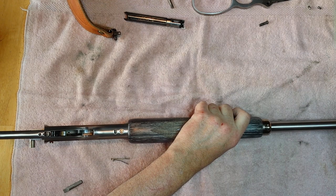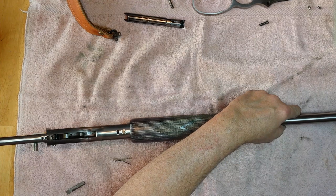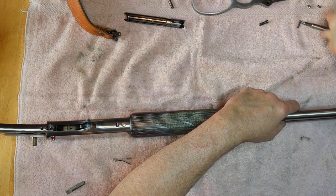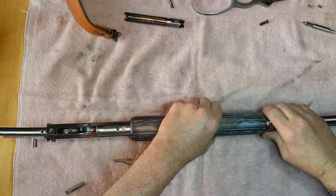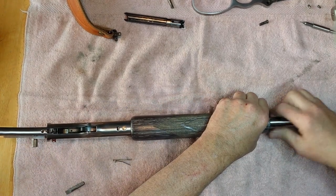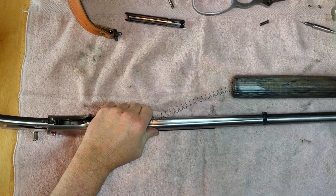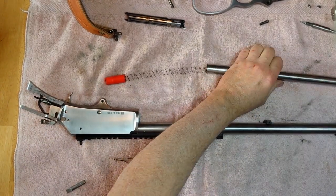You've got to take this little screw out down here at the magazine tube. So you can lift this up a little bit, slide this little end piece off. Once that's off, the stock comes off — or slides off. The front stock's off.